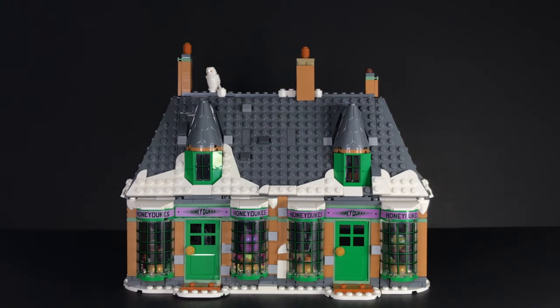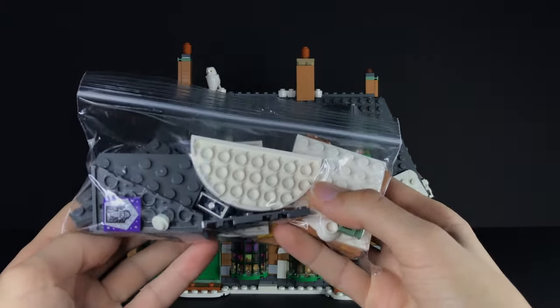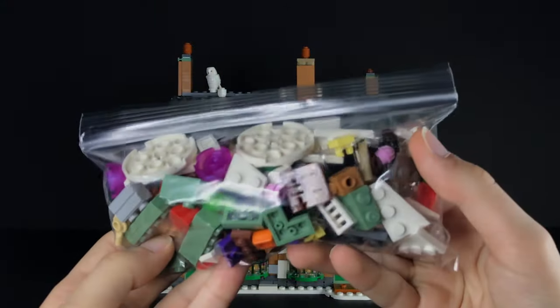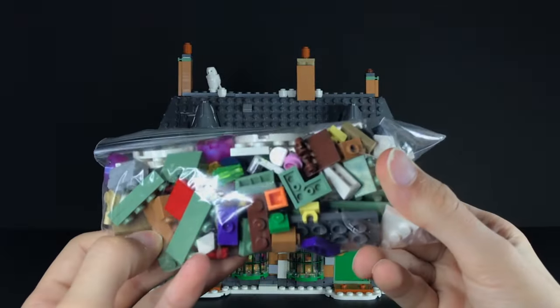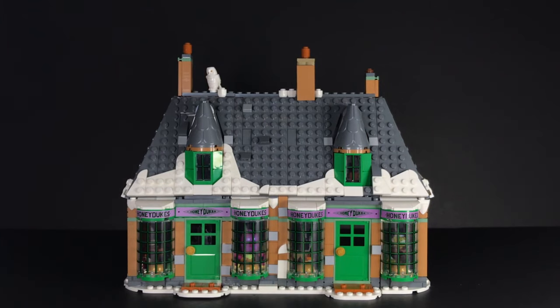That pretty much wraps up this video — I really hope you guys enjoyed it. Before I end, here are the leftover pieces from combining bags one to three twice from two different sets. The first bag has mainly roof pieces and of course duplicate wizard cards. The second bag has a more colorful candy array I didn't include because I didn't want the shop to look too crowded, plus some plates, little details, and hinges. I'd estimate around 150 pieces left over. Let me know in the comments if you want a part two with the Three Broomsticks — I'd love to do that. See you guys later, bye for now!